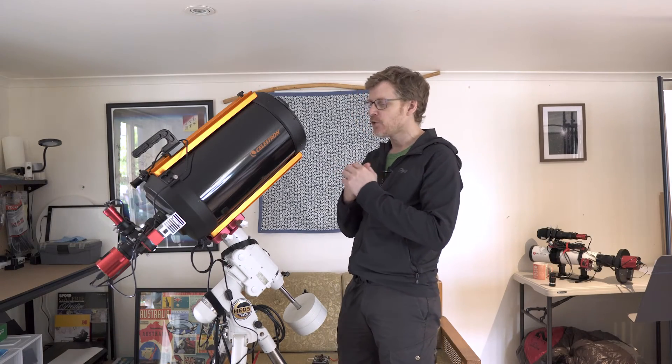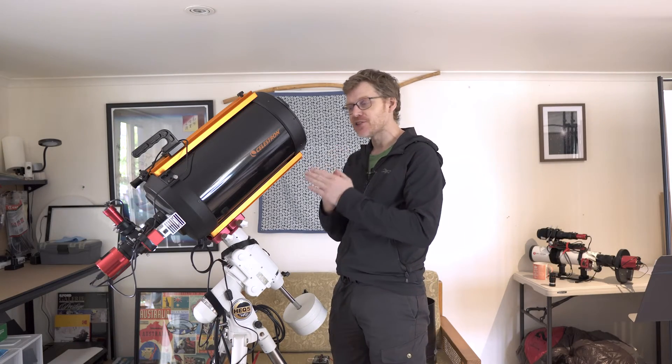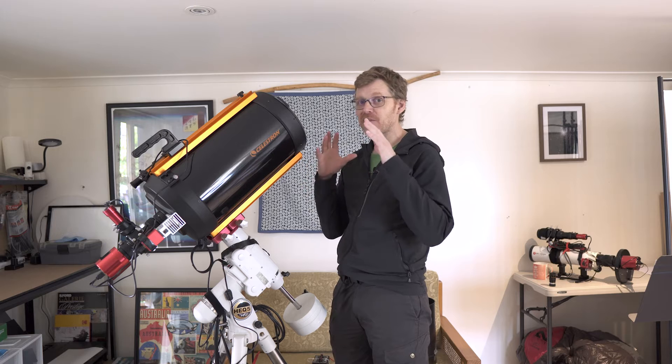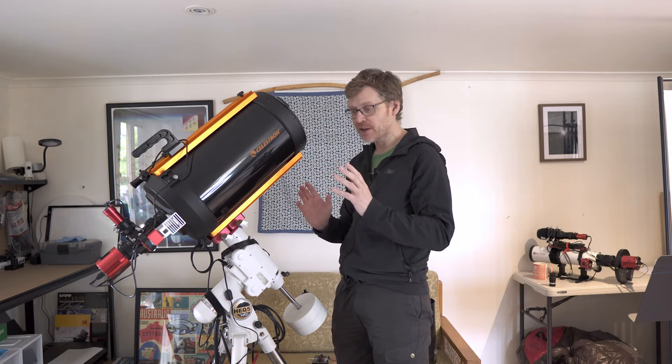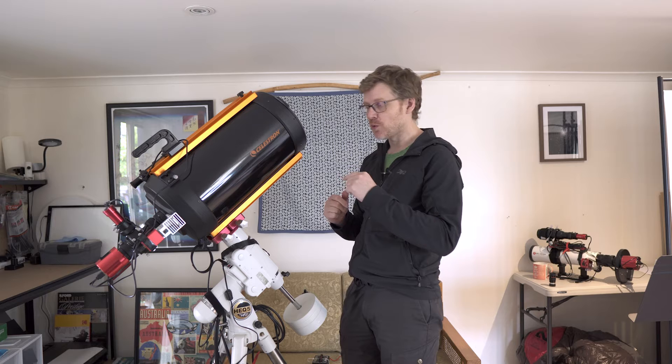Good day everybody. Today I thought let's have a look at the Celestron 9.25 after I've been using it for a year, predominantly really just for astrophotography, although I would like to do some visual with it.